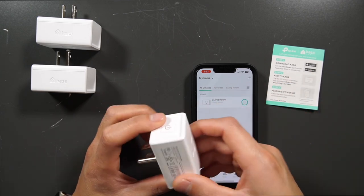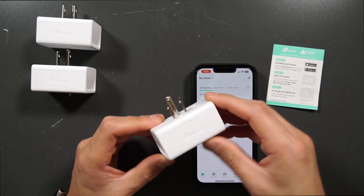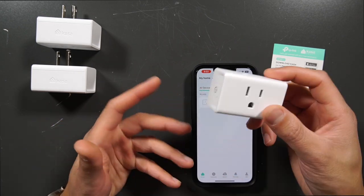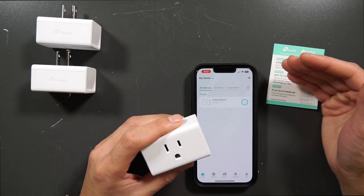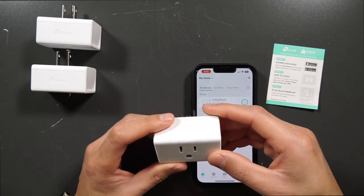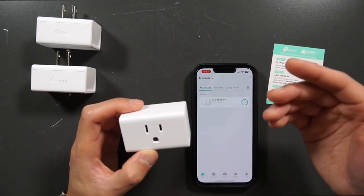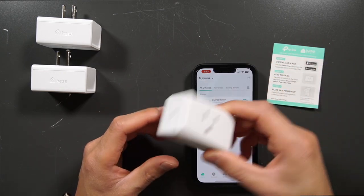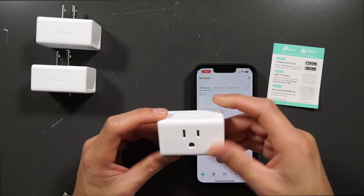I really don't have any cons about this device. The only thing I can think of is if you leave it plugged in outside, someone could potentially take it. Maybe a wall plug-in that screws onto the wall as a replacement would be a nice security feature, but that's way too much work. If you want something simple that just plugs into the wall, this is going to be it for you.